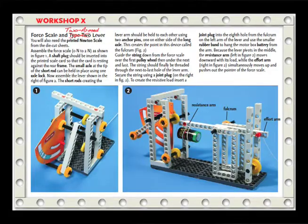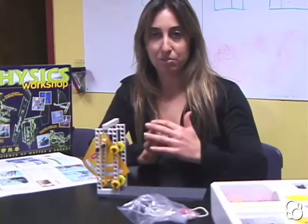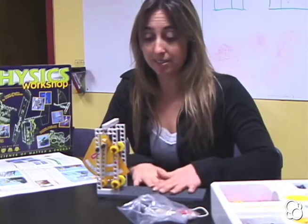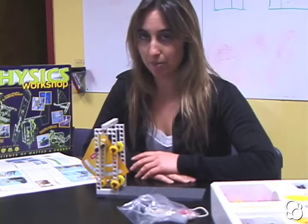For those of you who already did the four scale and two-armed lever, you can fast forward through some of the following instructions. For those of you who didn't and don't have this set up yet, we're going to start from the beginning.